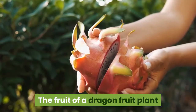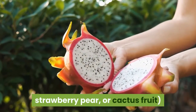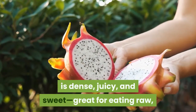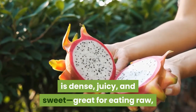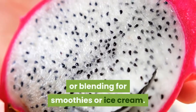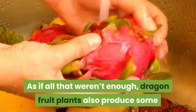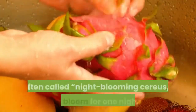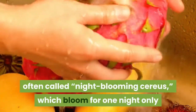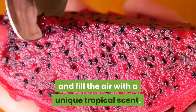The fruit of a dragon fruit plant, called dragon fruit or cactus fruit, is dense, juicy, and sweet — great for eating raw, chopping up to include in salads, or blending for smoothies or ice cream. Dragon fruit plants also produce some of the largest flowers in the world, often called night-blooming cereus, which bloom for one night only as gorgeous white flowers and fill the air with a unique tropical scent.